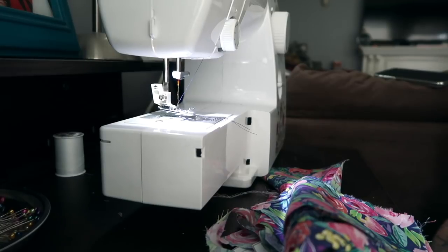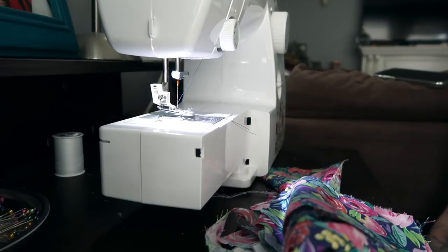Hi everyone, welcome back to my channel. Today we are going to do a very easy, quick tutorial on how to make a sailor bow.